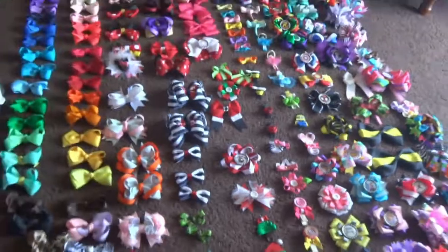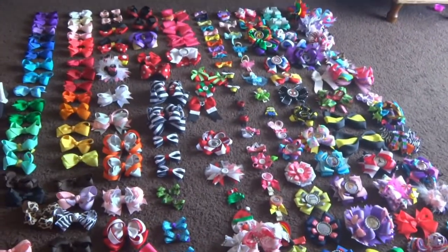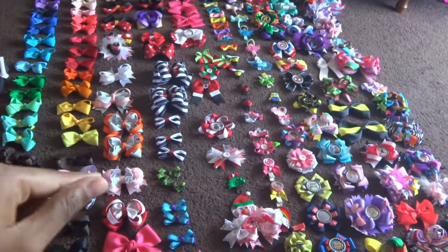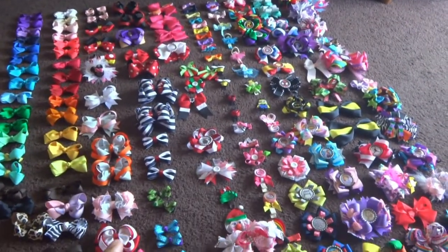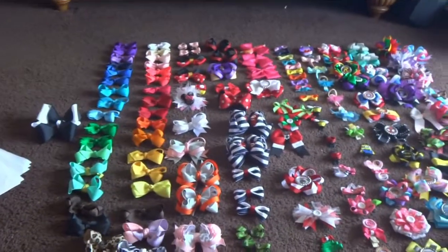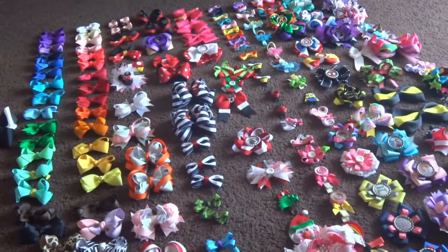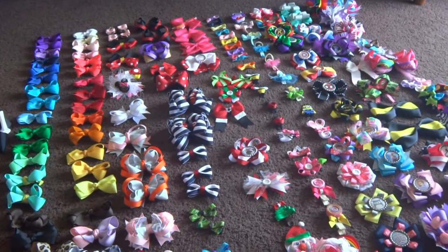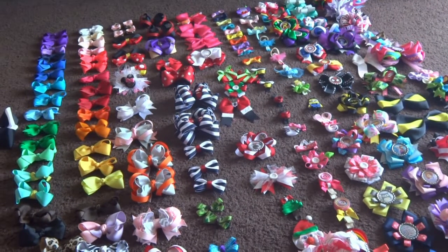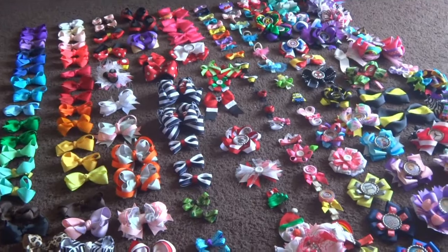Alright guys, that is it for bows. There are 170 bows. This is not the Ocean bow, but all the bows are similar to these and some of them are in the repair shop. Thanks guys for watching this video — I hope it wasn't too long for you guys, but thanks for watching anyway. Bye!